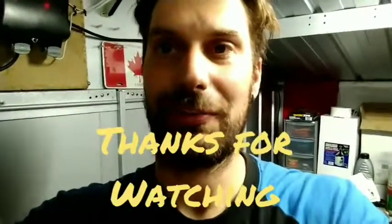Anyway, just thought I'd show you that - playing about in the shed, checking out sensors. Thanks for watching, I'll see you next time.